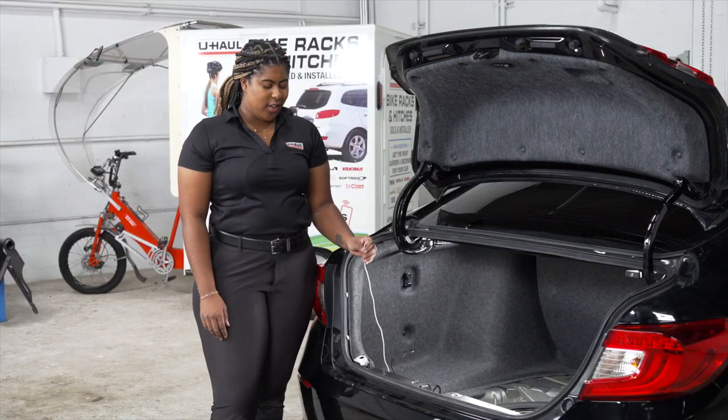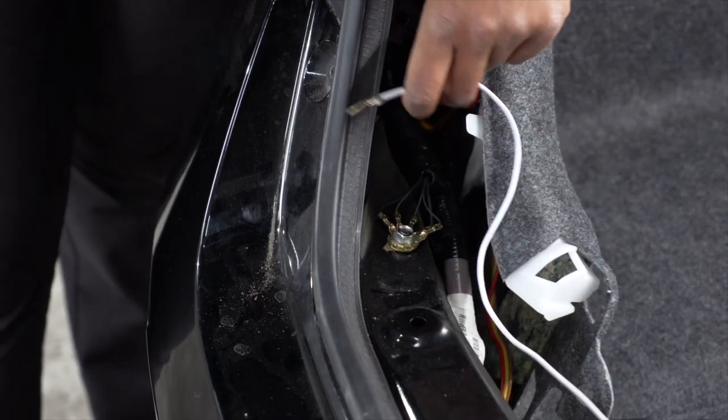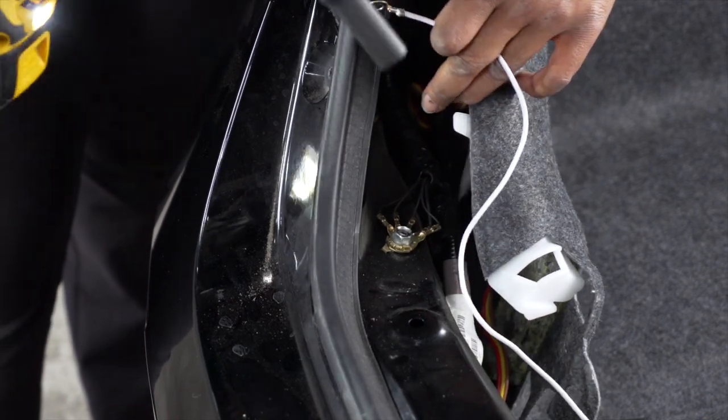With our wiring connected and the tail lights back in place, we're now going to ground our white wire. We're going to ground the white wire using this existing ground here, doing so with a 10mm socket.